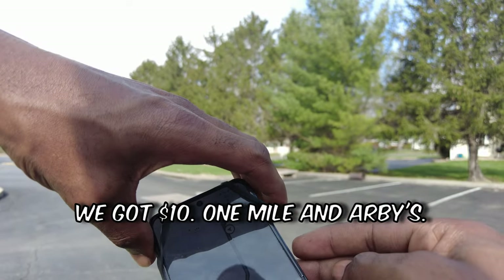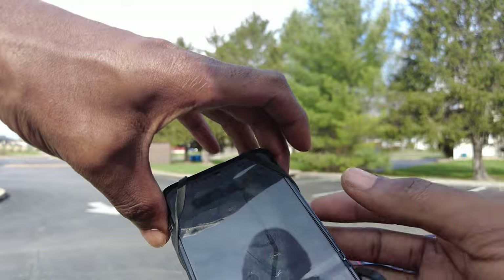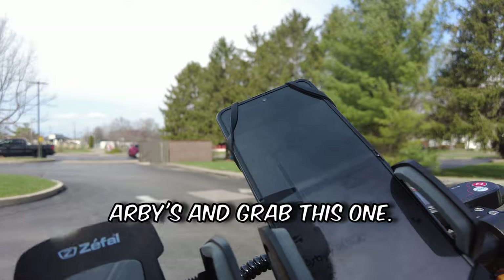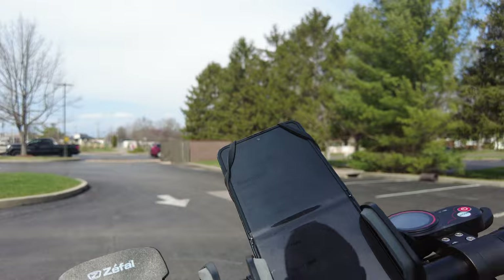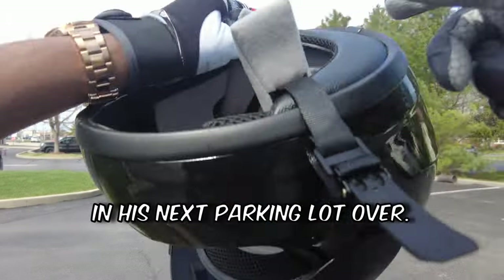First order of the day — we got $10, one mile at Arby's. I almost missed it trying to get a screenshot, so I just accepted it. We're going to head on over to Arby's and grab this one. Nine items? Just five Buffalo sliders, three Apple turnovers. That's perfect. Let's go ahead and get on over to Arby's — it's actually just in the next parking lot over.